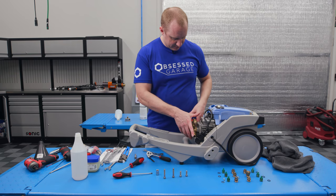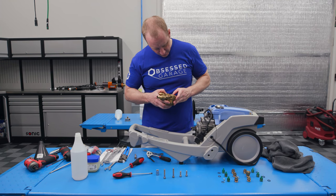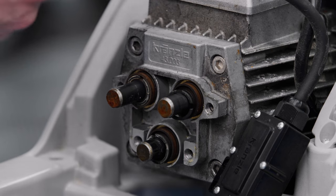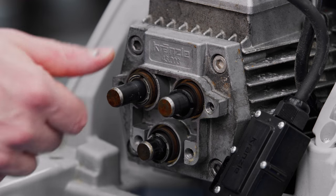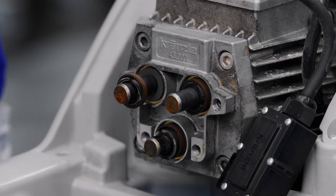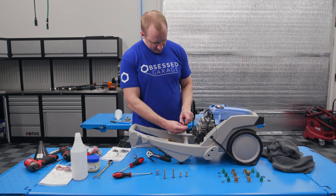This thing looks pretty darn good. Doesn't look like there's any crazy amounts of wear or anything funky going on. There's a little bit of scoring on our plungers. There are three plungers. The way this works, there's a plate inside that wobbles, and each one kind of goes in and out as the plate wobbles — the wobble plate moves the pistons, if you will.